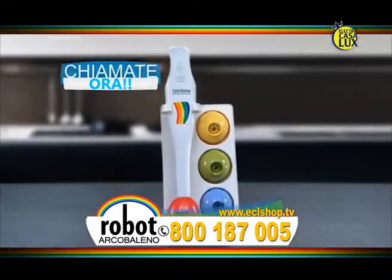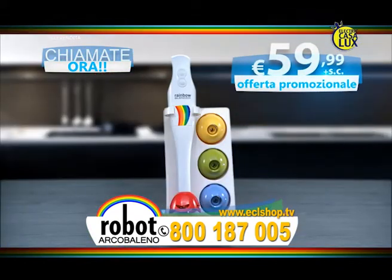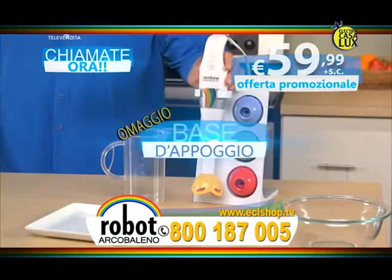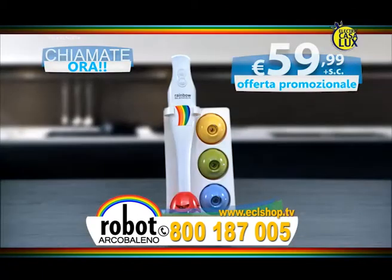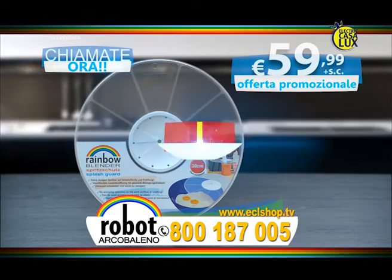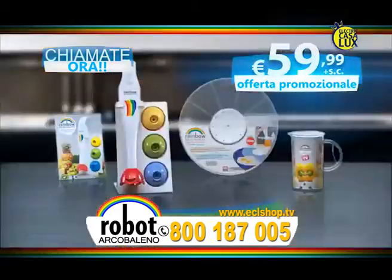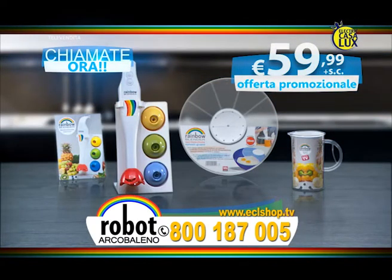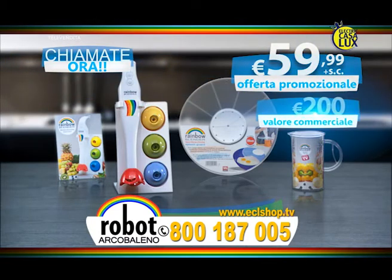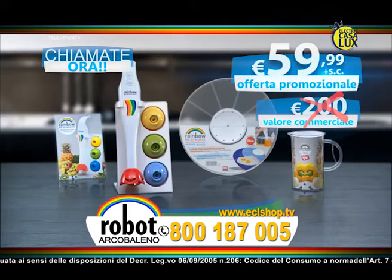Chiamate ora e ordinate il vostro Robo Arcobaleno con il potente motore a due velocità e quattro diverse lame in acciaio inox intercambiabili. Solo oggi all'incredibile prezzo sullo schermo. Riceverete la pratica base d'appoggio, il misuratore con la precisa scala di misura, il disco salvaschizzi e il ricettario, tutti gratis. Riceverete tutto questo dal valore di 200 euro all'incredibile prezzo sullo schermo. Chiamate ora o ordinate online su www.eclshop.tv Chiamate ora!